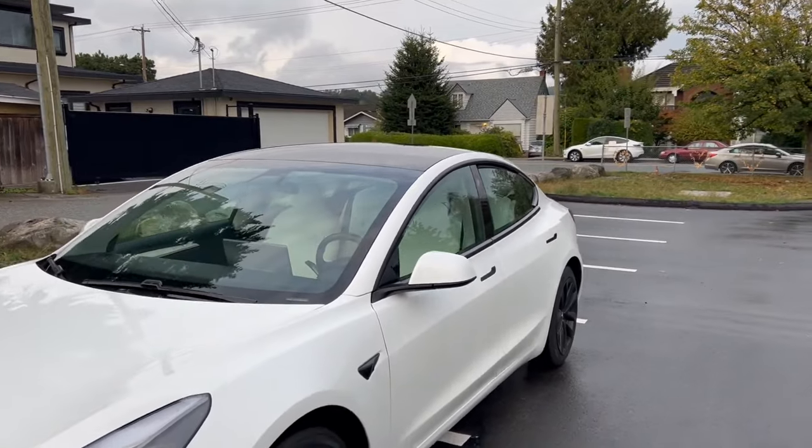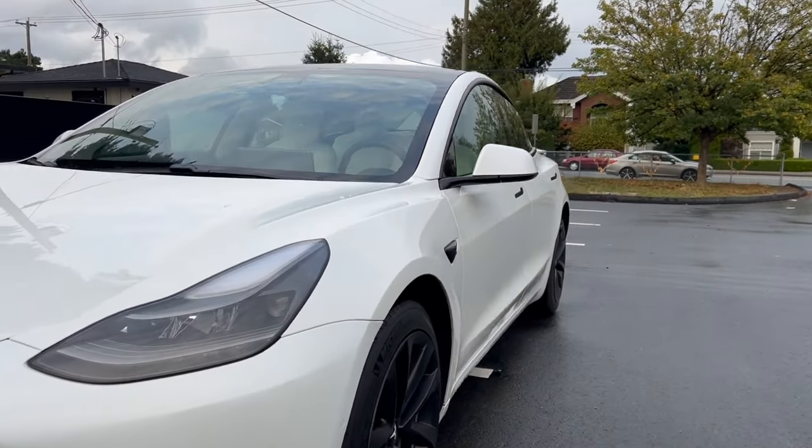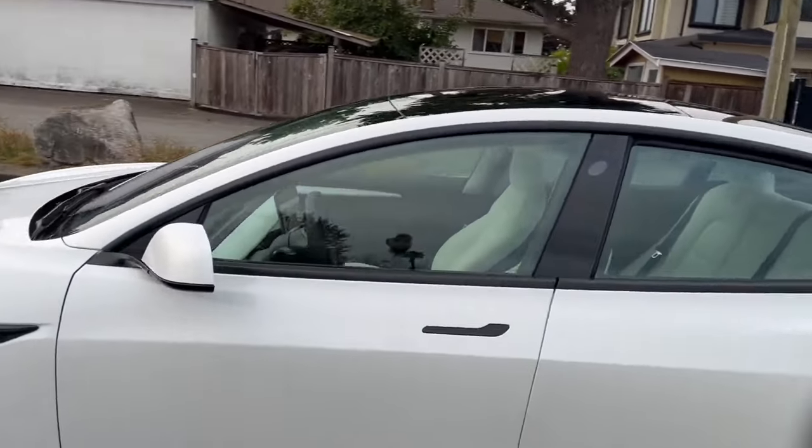So without further ado, let's go ahead and install these. If you have a Tesla, you obviously know this is the look of the car — it looks good but it could definitely look a lot better. That's the back of it, and here's the front of it.